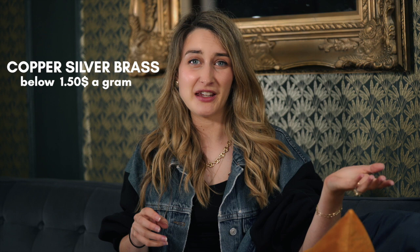Silver is only about three and a half to four dollars a gram. A typical small ring weighs around two grams, so the metal cost is only about eight dollars. Yet you're paying seventy-five to three hundred dollars for a gold plated ring when the base metal is essentially worthless. Copper, brass — they're all below a dollar fifty a gram. Stainless steel is a little closer to silver in price, so maybe eight dollars a ring.